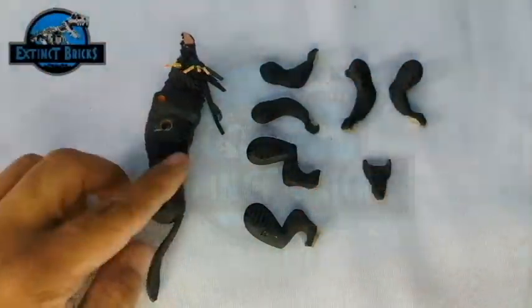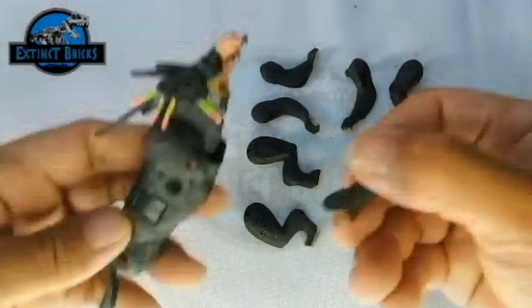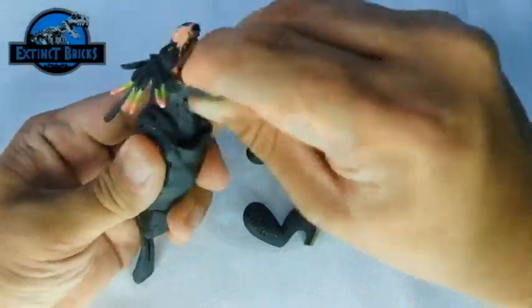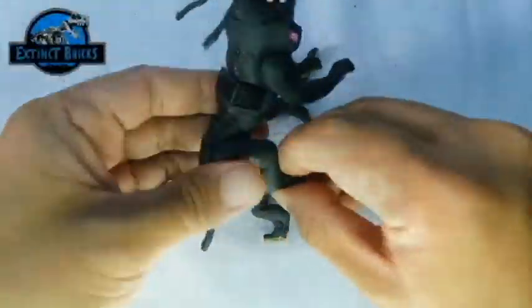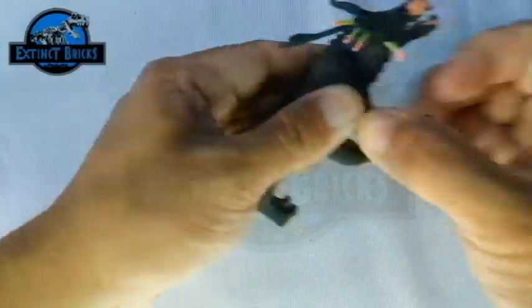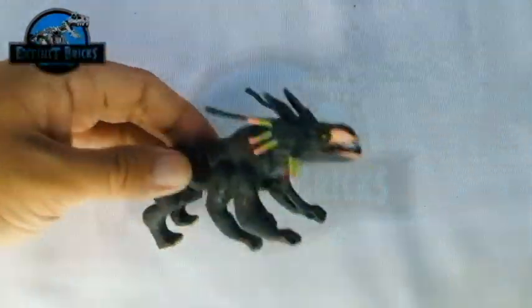We have here 1, 2, 3, 4, 5, 6 — so we have 8 parts to it. Let's connect the lower jaw to the head, then connect all 6 arms and legs. And that completes the figure.